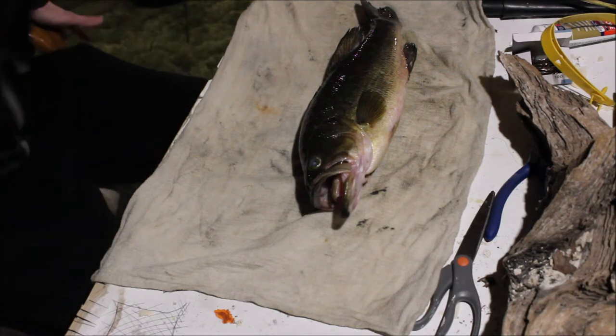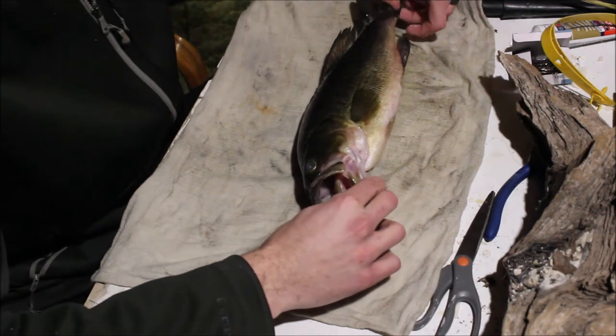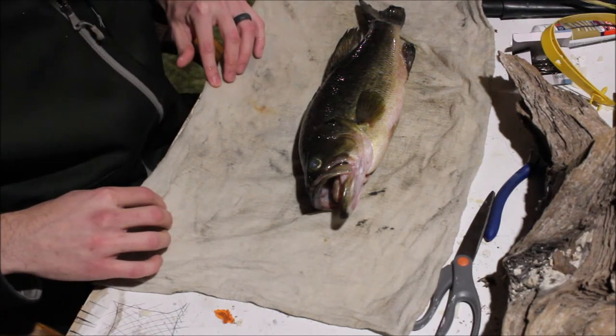All right, I'm going to answer a common question that we get a lot: how do I preserve my fish for the taxidermist? Now there are a few things you want to do when you catch that fish that you want to bring to the taxidermist.